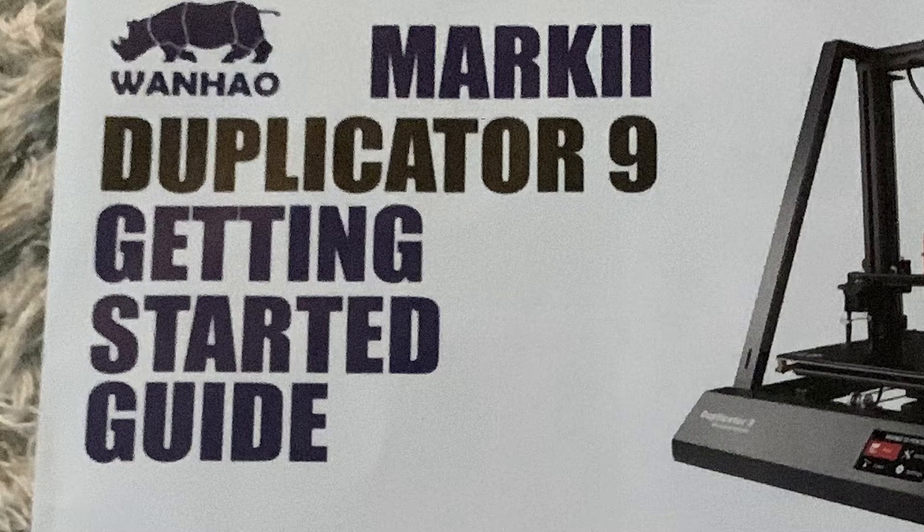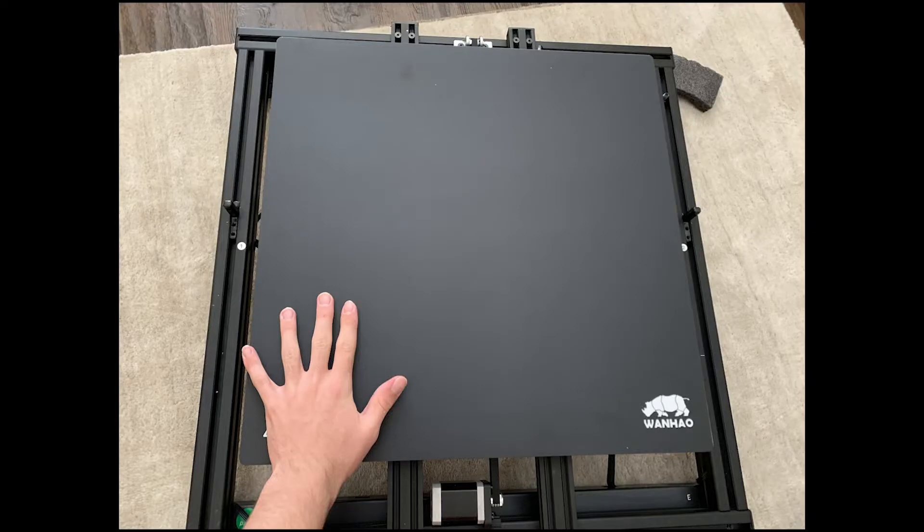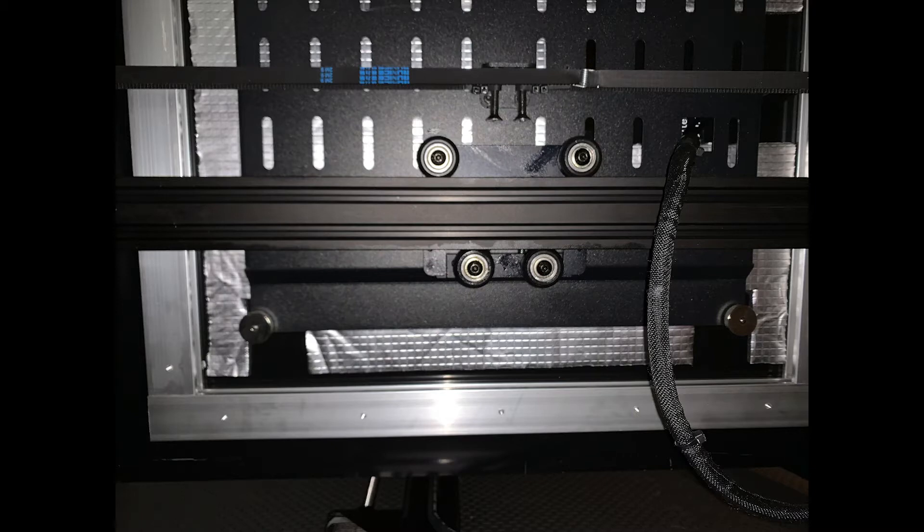I have the Mark III 3D printer, which means they are sending old pamphlets with new 3D printers. This is something that should definitely be fixed by Wanhao as soon as possible. Onto the actual assembly — it was fairly quick for the size of this large format 3D printer. If you are assembling this yourself, make sure you do not mistake this heating element as part of the packaging.